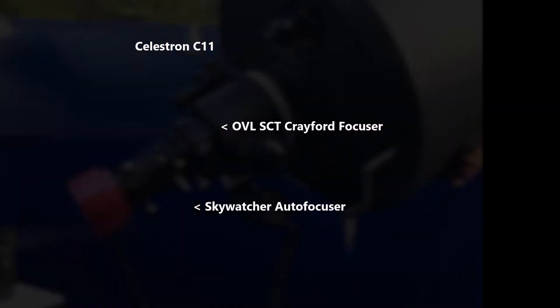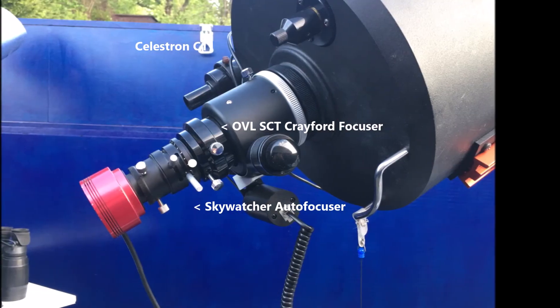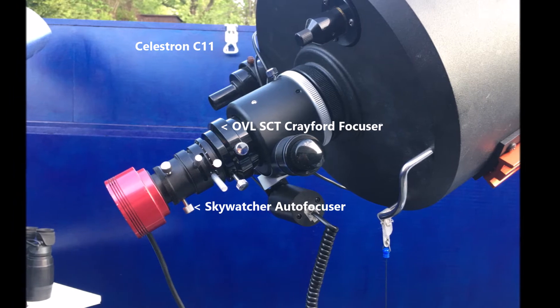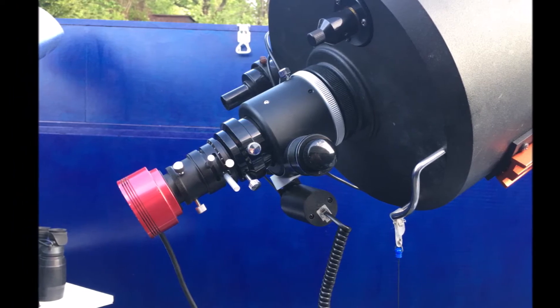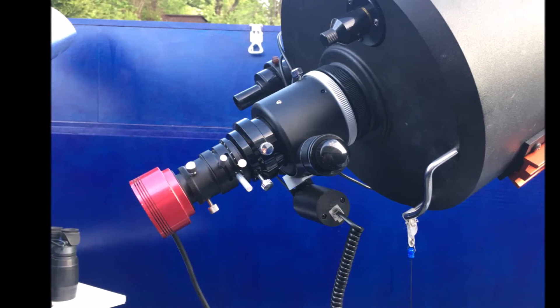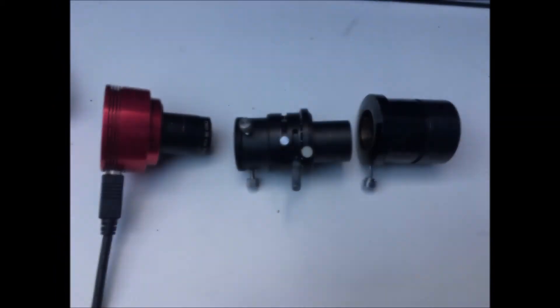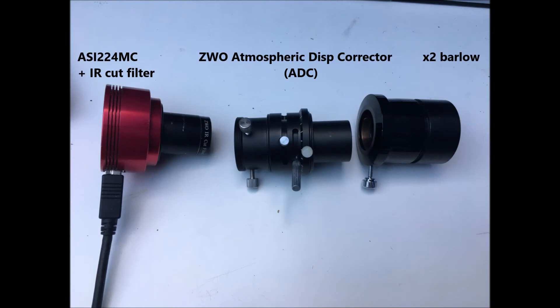Let's talk about the setup I've got here. I've got a C11 on an EQ6. I've got the motorised focuser as well, which makes focusing so easy when the image is jumping around in poor seeing — just to be able to have hands-free, vibration-free focusing. I've got an ASI 224 one-shot colour camera, and I've got the infrared cut filter screwed in, so I'm shooting in the optical wavelengths — natural white light.